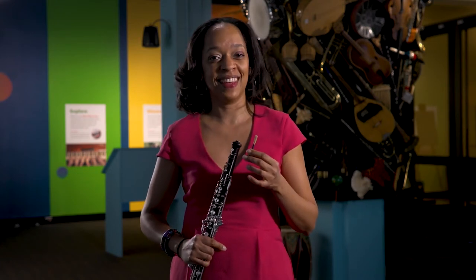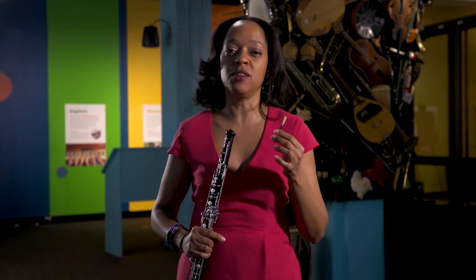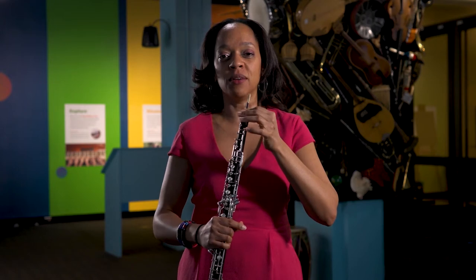Gorgeous, right? Maybe it sounds a little better when you take that vibration and stick it back onto the oboe. Let's see.